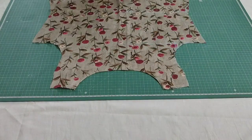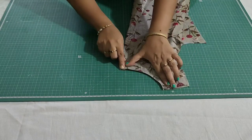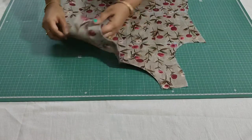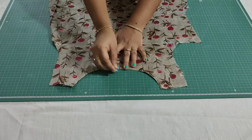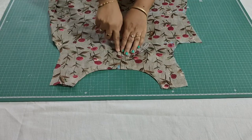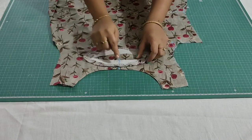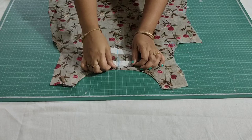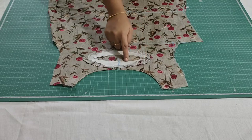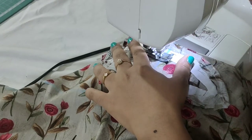I've finished stitching — this is how it looks. Now fold the kurthi and mark the center. Now taking the interface, fold this also and mark the center. Match the center of the interface with the center of the kurthi neckline, then make a stitch close to the interface. Just pin the fabric before you stitch.